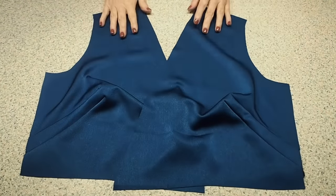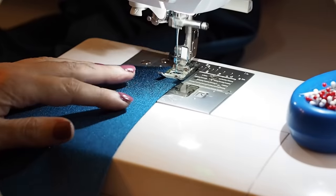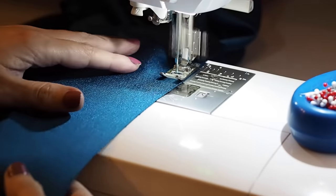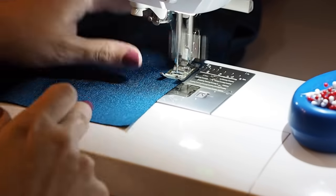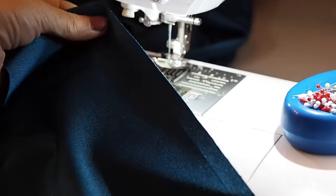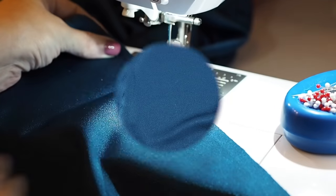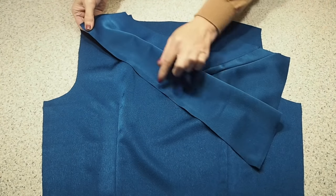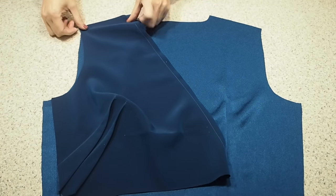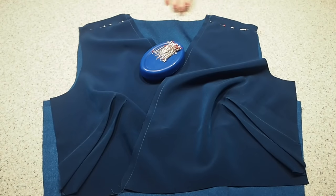Now one final bit of prep work is just to run a line of stay stitching along the neckline. Using a tiny little stitch length, sewing about a millimetre or two inside my seam allowance the whole way down. I've given that a press, and now this piece is ready to be joined to my back. My fabric is right sides together and ready to stitch.